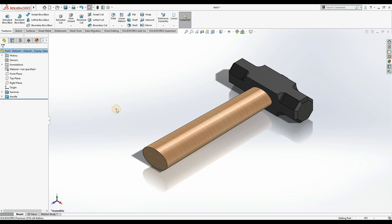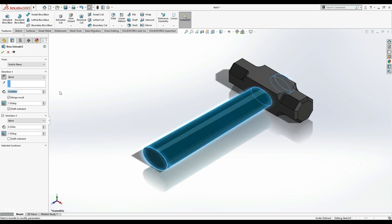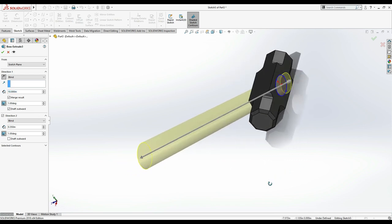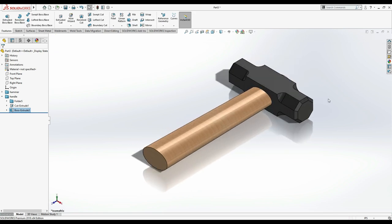Hopefully you understand how to make this hammer. We used Extrude Boss Base, Extrude Cut, Fillet, Chamfer, and also Extrude Boss Base with the draft option — using degrees and Direction 2 to extrude in two sides. That's all for today. Hope you liked the video — share it with your friends, and if you haven't subscribed to Caddy Station, please subscribe. Thank you.